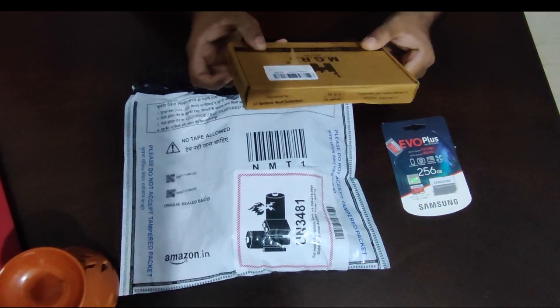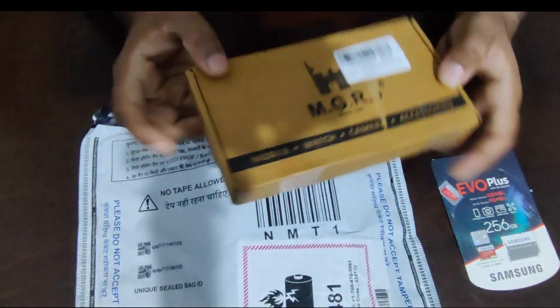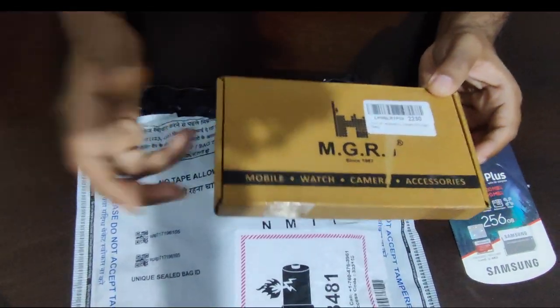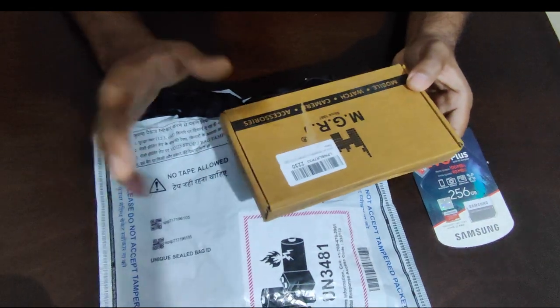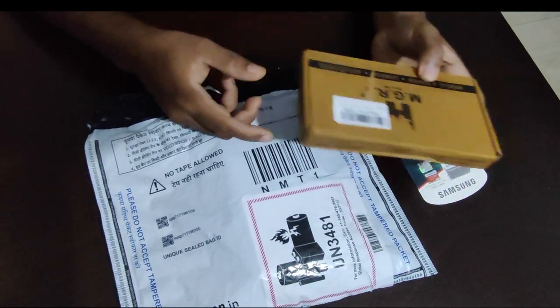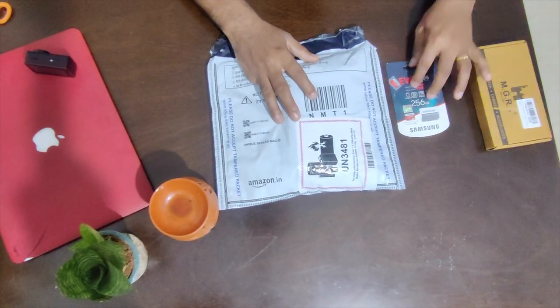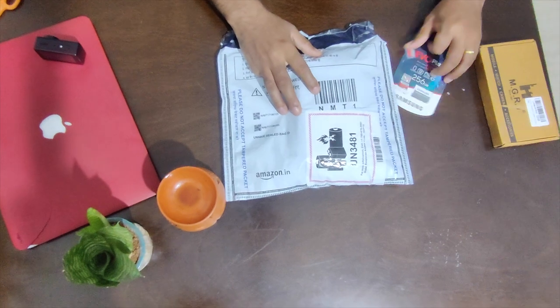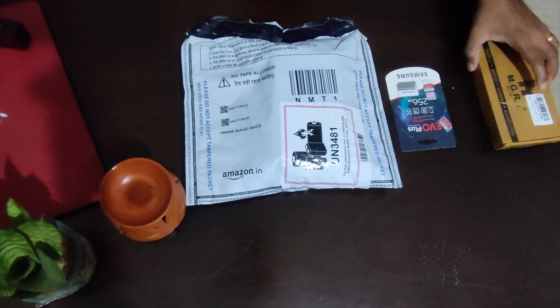Along with this, I also got screen guards for both the lens and the screen. This camera comes with a dual screen, so I got screen guards for both sides because protecting it is important. Links for all of these will be in the description. This is our first experience using this camera, but we've heard good things about it, so let's get started.